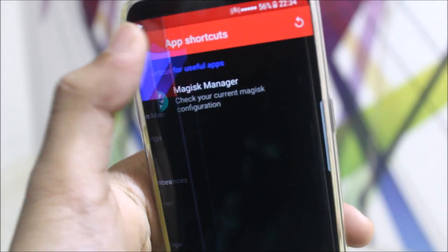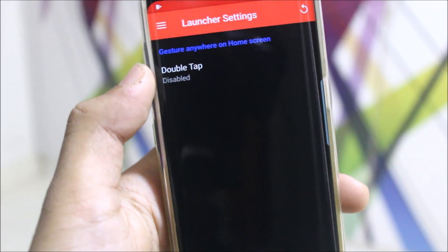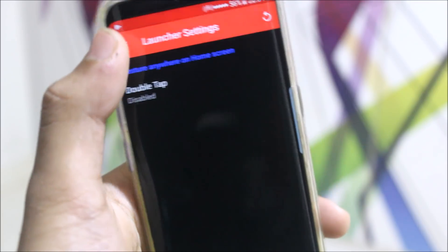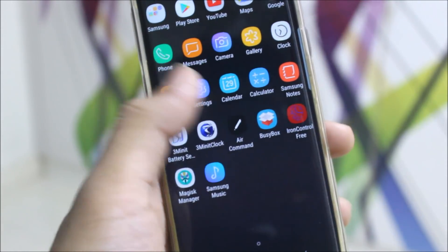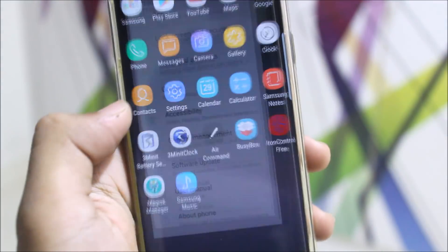App shortcuts — we have the Magisk Manager here. Into the launcher settings, we have the double tap, and it can do some activity for you guys. So that's really fun, and that's for the Iron Man ROM control. Now let's go into settings.